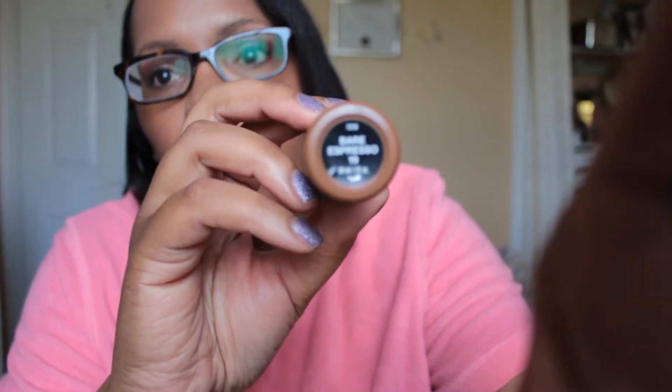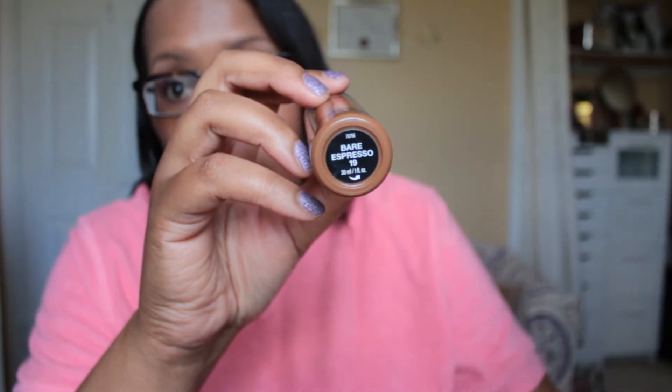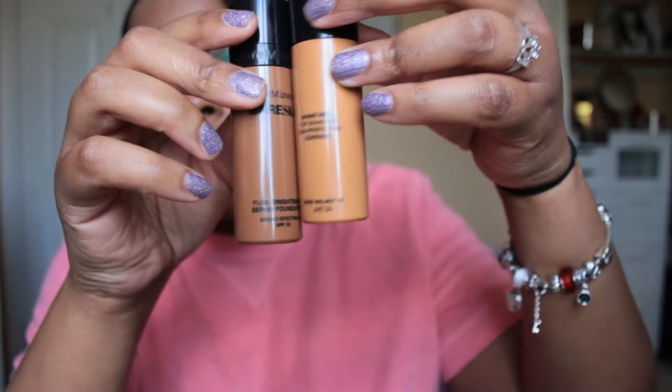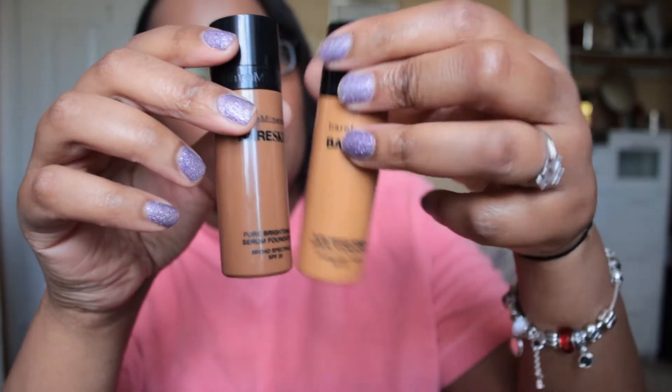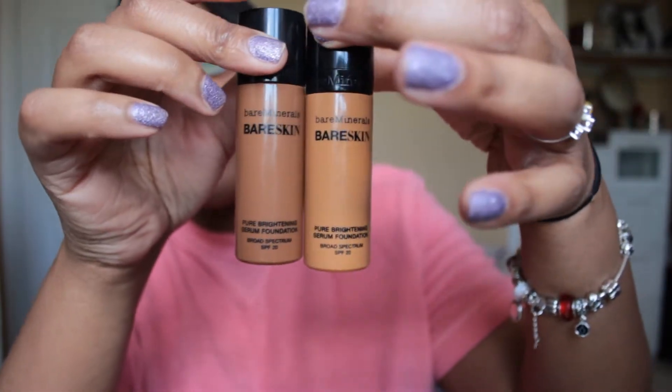Today I used one of the bare skin foundations from Bare Minerals — this is the darker one that I bought, the bare espresso number 19. If you look at it, the bottle looks much darker than the bare walnut that I've been using for a few weeks.